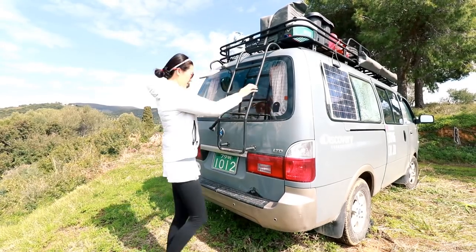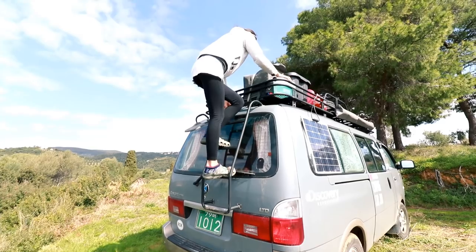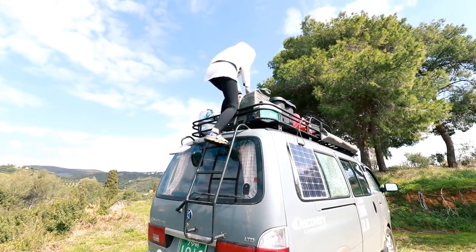Okay, let's go up and I'll show you the details of the roof rack. Nice view up here!